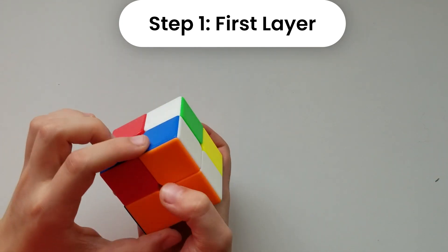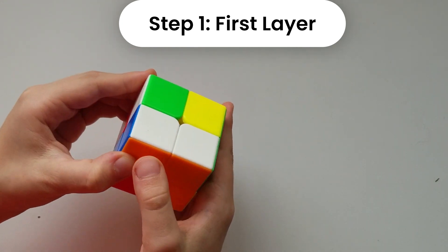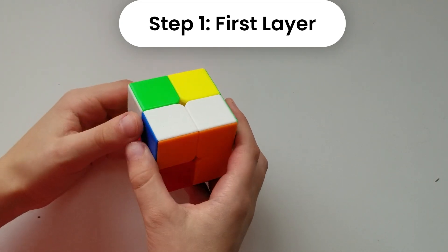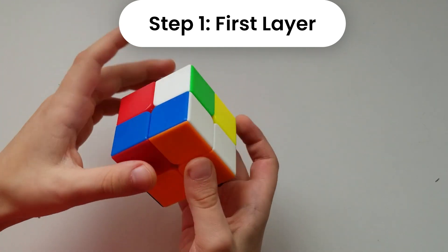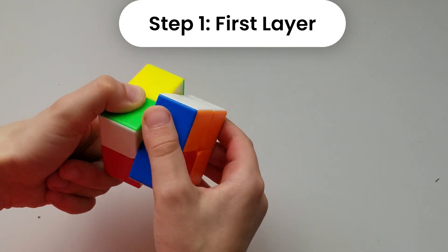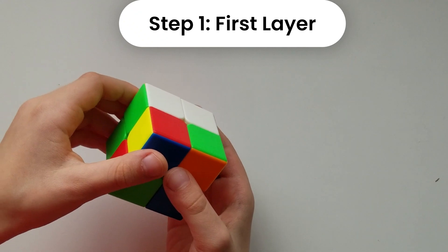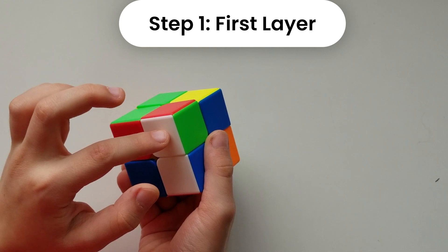Now we're going to find another piece that has white. We need to find one with white and blue, or white and green. Here I found one that has white, red, and green. We're going to flip it down to the bottom layer, and then we see that this one needs to go up here.